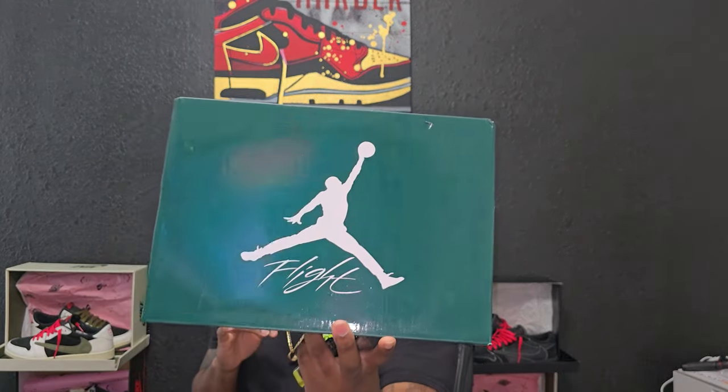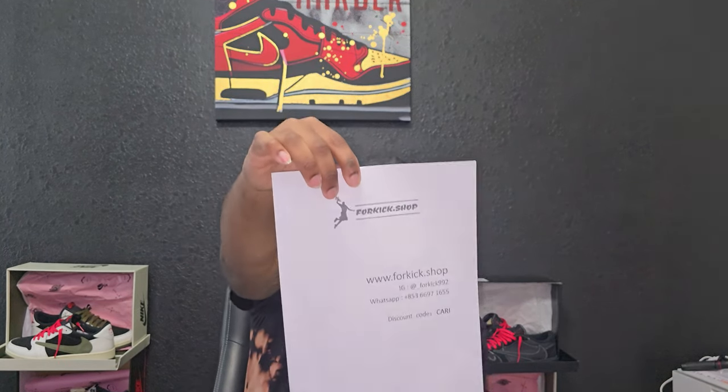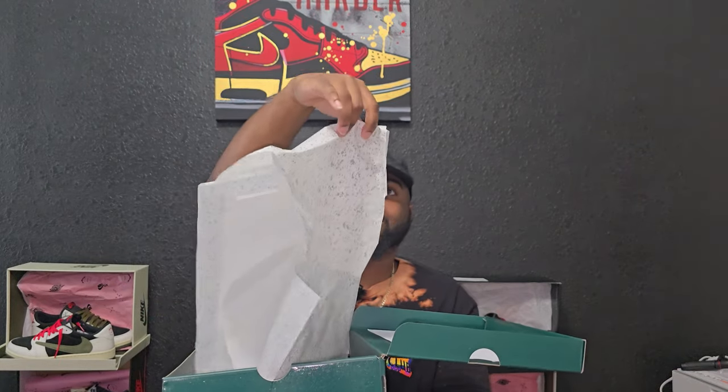These are from 4kicks.shop and we go straight into the box top. The box is all green with Jordan and Flight on it and it is super glittery. That's going to be the Instagram, WhatsApp, and my discount code 'Kari' — everything will be in the description below so y'all can check that out. You can even split screen and watch the video while on the website at the same time — that's only if you got Android though. This is the paper that comes in the box.